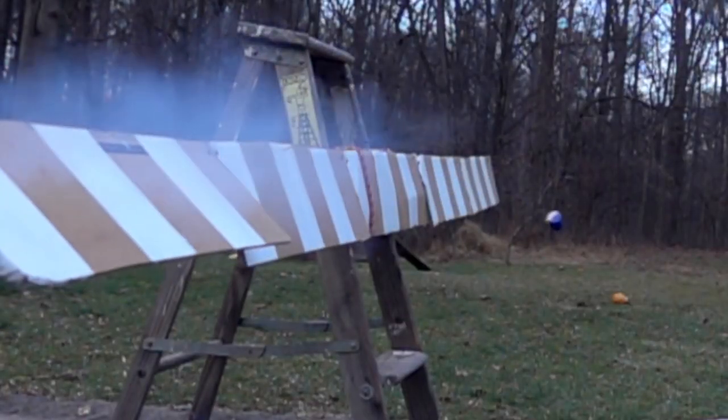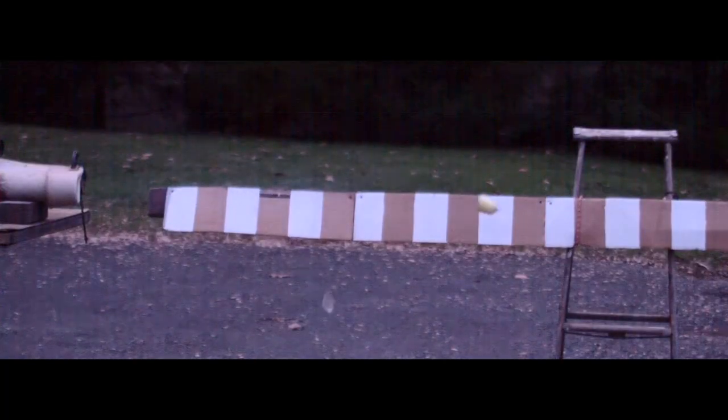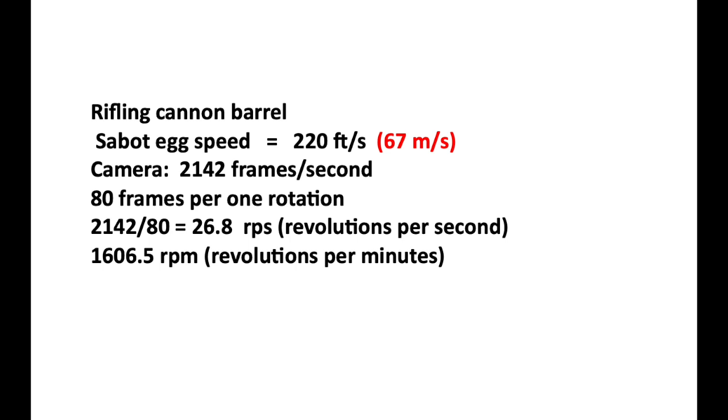With the short barrel I wasn't expecting much, but it actually worked. I calculated it to have about 1,600 revolutions per minute.